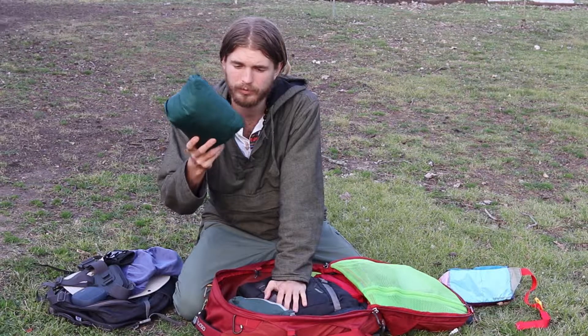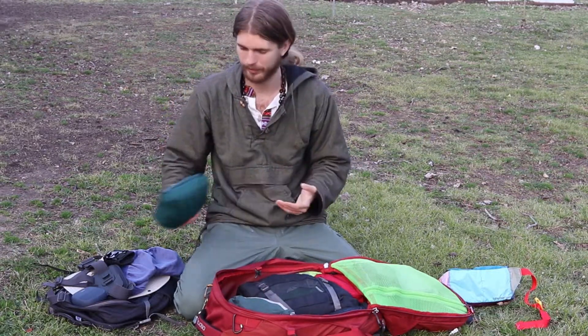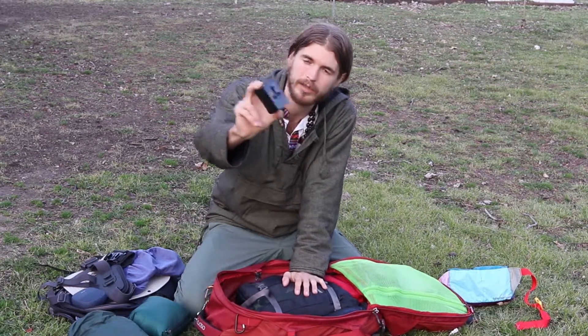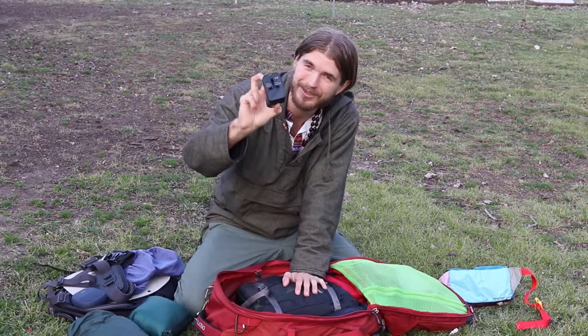A foldable lightweight jacket to keep you warm when you get cold. A rain jacket to keep you dry whenever it rains — that is something you absolutely need. And a universal travel adapter so you can plug in and charge whatever you need to charge.